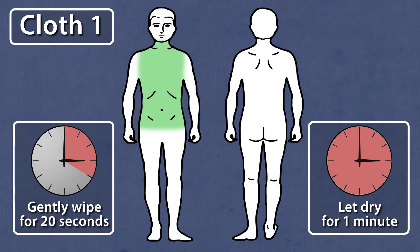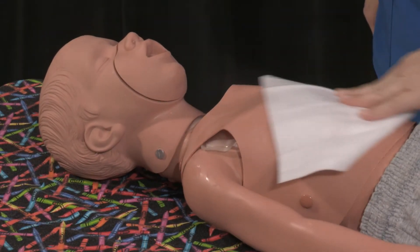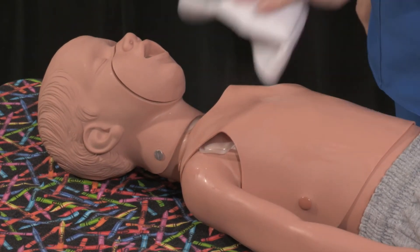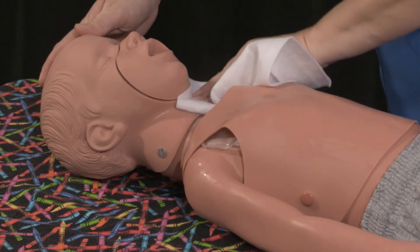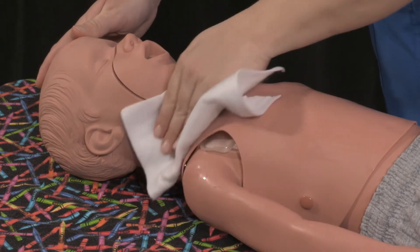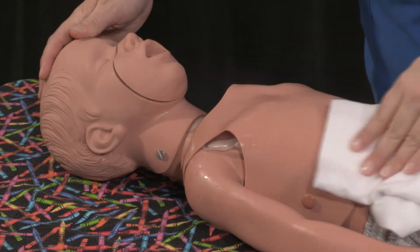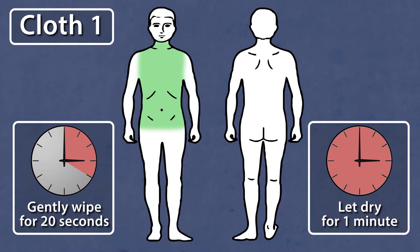Cloth one is used to clean the neck, chest, and abdomen. Gently wipe for 20 seconds. Do not scrub. Allow the CHG solution to dry for one minute.